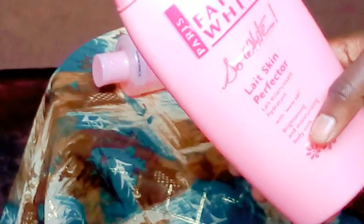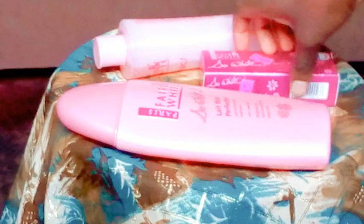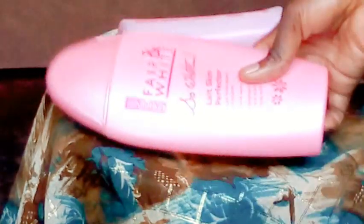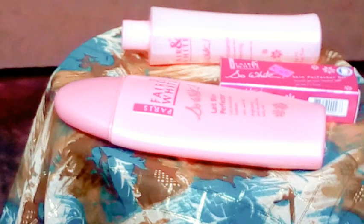We are going to use a Fair & White lotion. We're going to need the lotion, the So White oil, and you're also going to need the Skin Perfecter gel. A lot of people have been making mistakes — they just get the gel, put it in the lotion, add the oil, put it in the lotion, shake it and start using it like that. That's the wrong way. I'm going to show you the proper way to mix it so that it can work on your body.